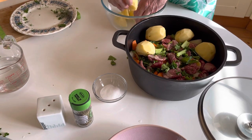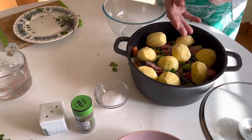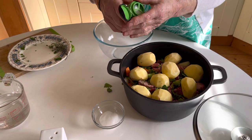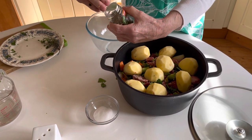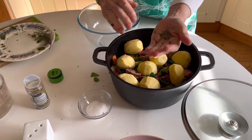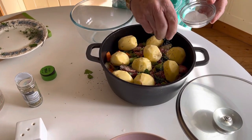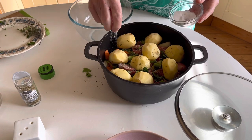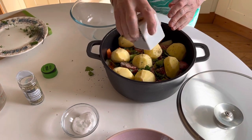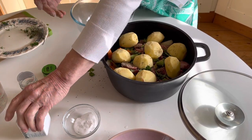Now here we just put our potatoes on top — the potatoes will steam nicely on top of the meat and everything else and they'll have a lovely flavor. Then you just put a little bit of herbs — this is Herbes de Provence. I always like to use a little bit of Herbes de Provence, it just gives everything a nice flavor.